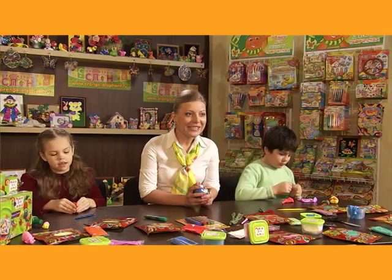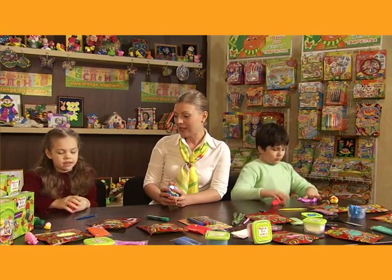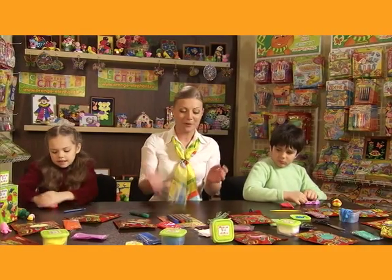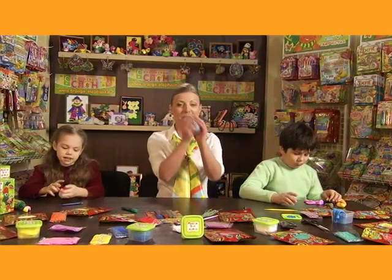And how supple it is. Just see how little effort you need to stretch it and then roll up again to make a ball. You can play with it as with a tennis ball. Watch it bouncing so easily off the table. And that's not all — there are more surprises ahead. Our modeling clay absolutely doesn't stick to hands, hair, clothes or furniture.